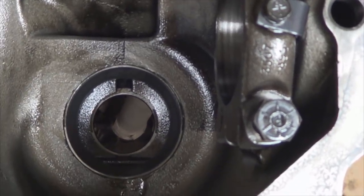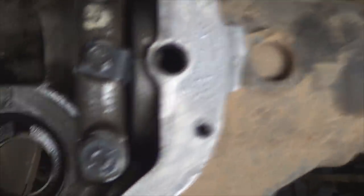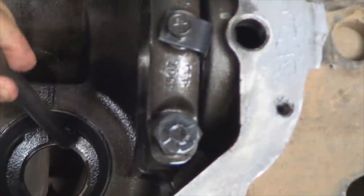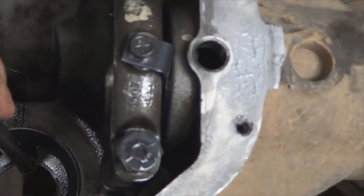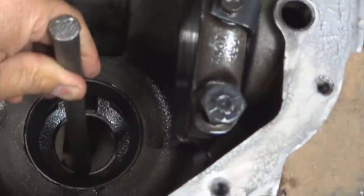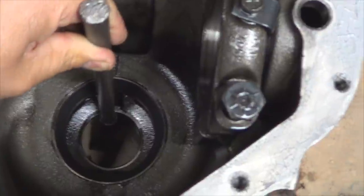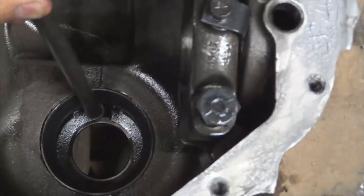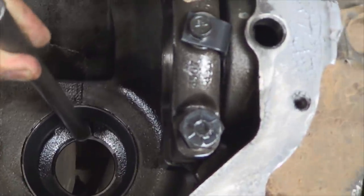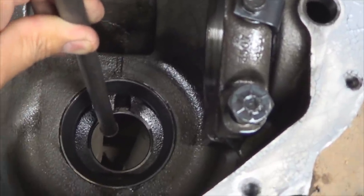Next step is to remove the old bearing races — the inner one and the outer one. To remove the outer one, use a punch right there where the opening is. Place your punch there and then use a hammer, alternating bottom and top, and keep hitting it until it comes out. Then same thing with the other outer race, but you're going to have to do it from the other side — from the front of the differential — and it's going to have an opening on each end just like this one. Drive both of the races out.